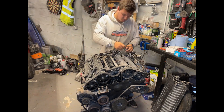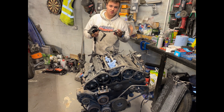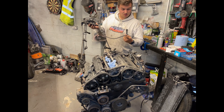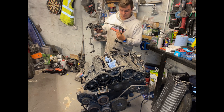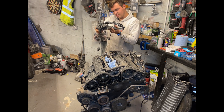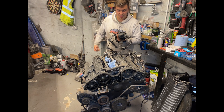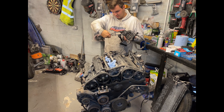The HT leads all seem okay — no nicks or tears, could do with a cleanup. All the plugs look okay too, and from what I can remember there weren't any misfiring issues. The coil packs look okay but the bracket's a bit rusty and some of the bases of the coils are rusty, so they might need replacing. We won't know until we try turning the engine over, or I'll try testing the coils with a multimeter to check resistance.